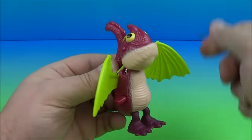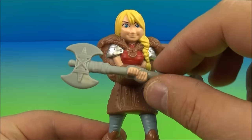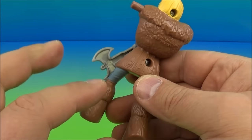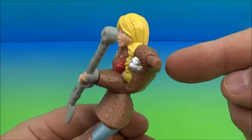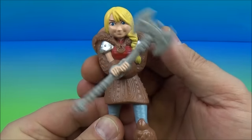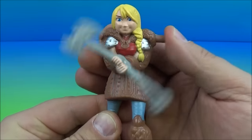Next we have Astrid — you can see she's holding a double-bladed battle axe. There's no articulation; nothing moves except the axe, which spins around — that's the gimmick. You push this button and the axe spins. The faster you push the button, the faster she spins the axe. I like this one — the spinning axe, there you go Astrid!